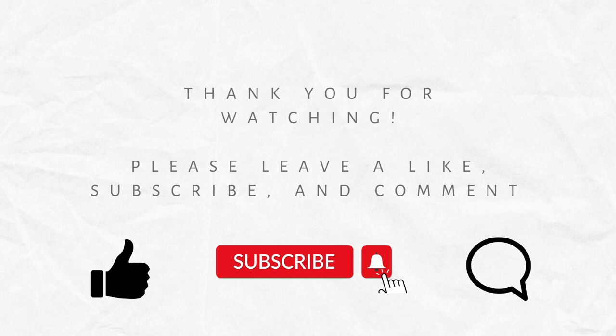Thank you for watching. Please leave a like, subscribe, and comment below with any questions, comments, concerns, or video ideas you'd like me to shoot. Hit the notification button to be notified when I post another video with helpful things that will improve your gardening experience and small home DIYs. Thank you and see you in the next one.